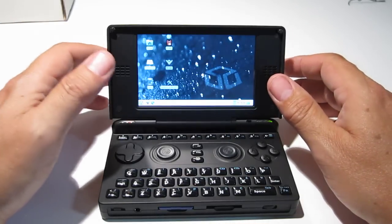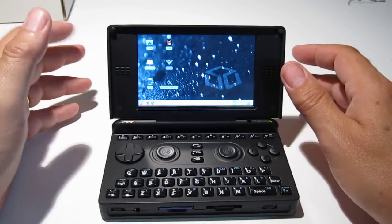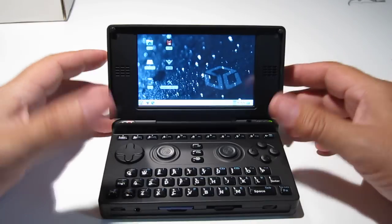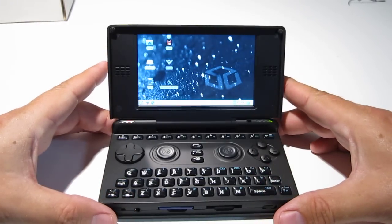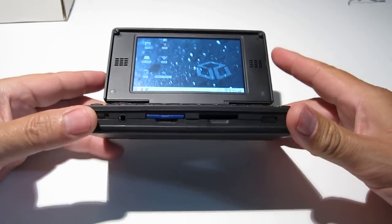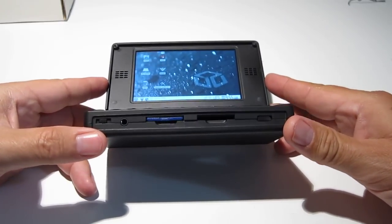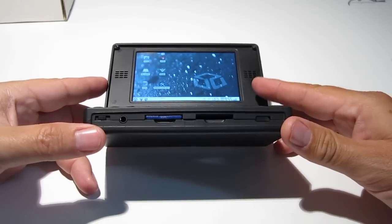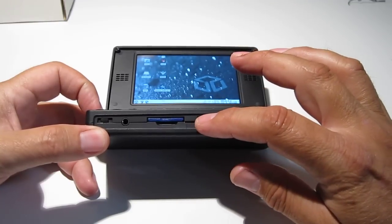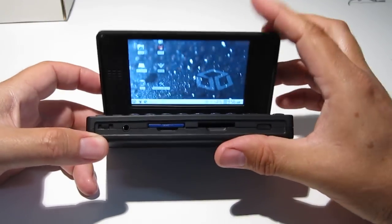I want to show a hardware issue. Overall I'm very happy with the build quality, the paint, and all that stuff, but there is an issue having to do with bulging in the front. If you look between the SD cards, the two halves of the case are actually separated.